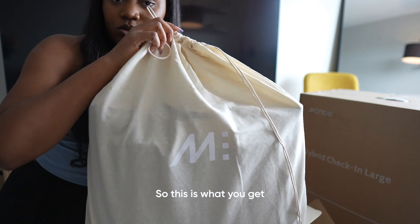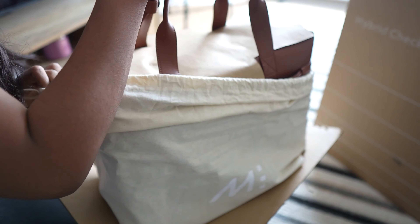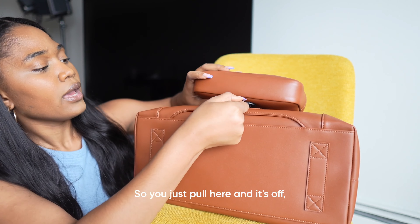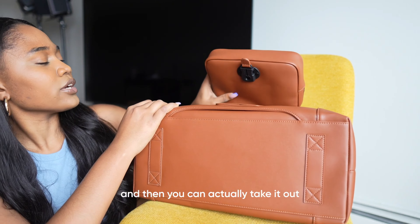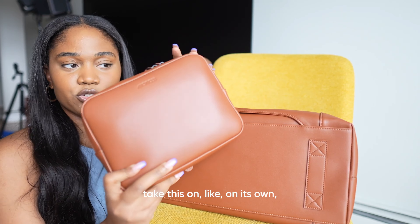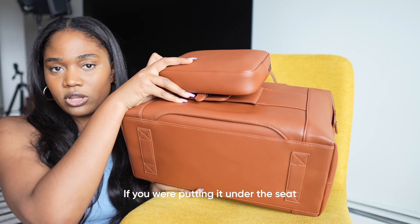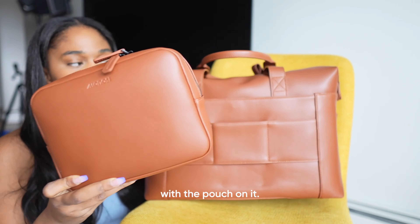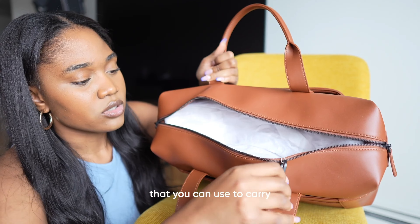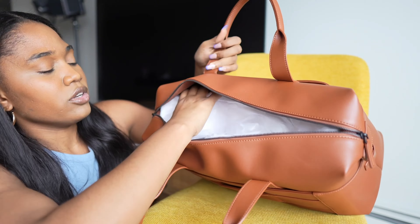Right out of the box it comes with a dust bag. It has this detachable pouch that you can take off — you just pull here and it's off. You can take it out and just take this on its own, which is really convenient because having the pouch on it might affect how it sits on a seat. The inside is really spacious and it has a strap you can use to carry it on your shoulder.